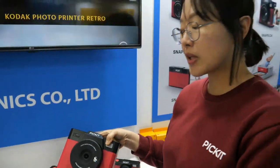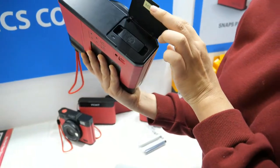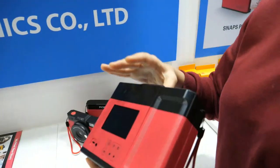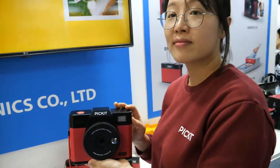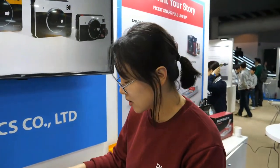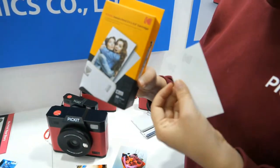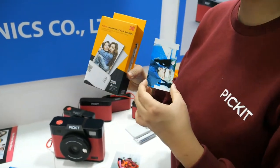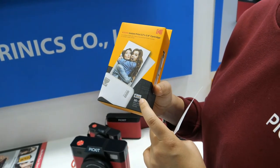You input ink from here and you can print 20 photos with one cartridge. One cartridge is $6. This is the cartridge for the mini size, and this one prints in a small size. That cartridge has 30 sheets, so it's $9.